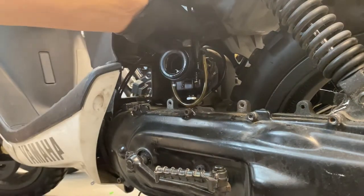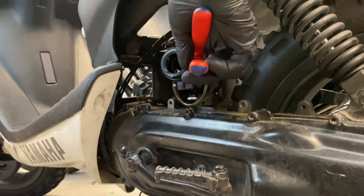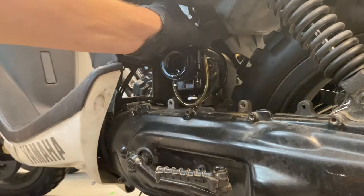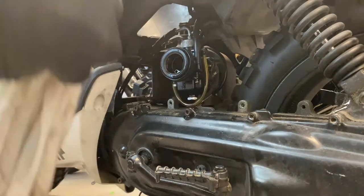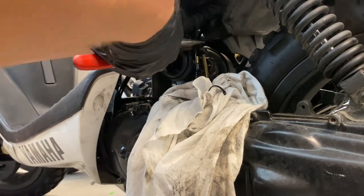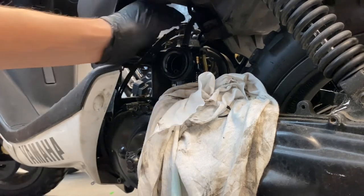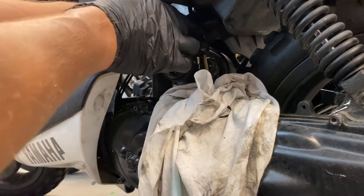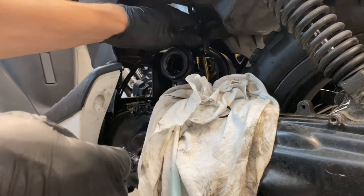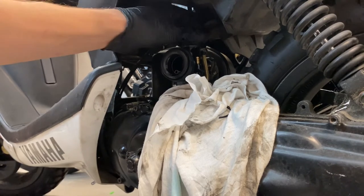I'll take the fuel line off - I just have a little cable tie on it because I didn't have any small clamps. A little bit of fuel will probably come out of the tube because I've been cranking it. Don't forget the carb is full of fuel as well. There's a vacuum tube at the back that pulls up the slide - disconnect that. And the accelerator cable, or throttle cable.